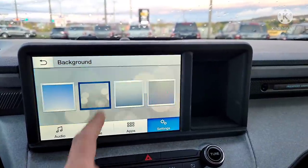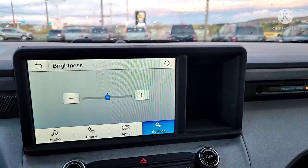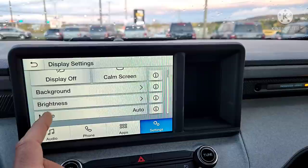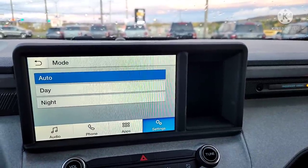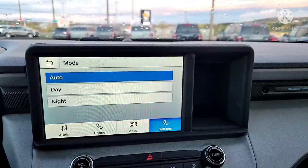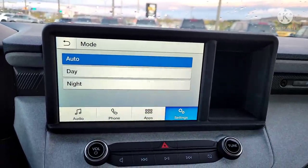You can change your background and play around with the brightness. Mode can be set to automatic — I like automatic because when it becomes night, the screen will be less bright, less of a distraction, and less likely to give you headaches.